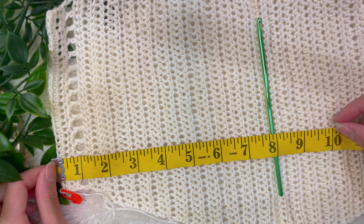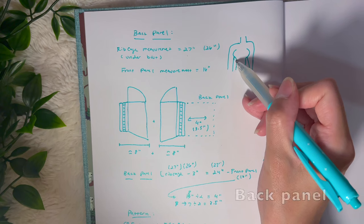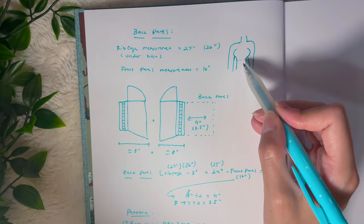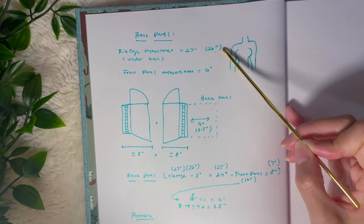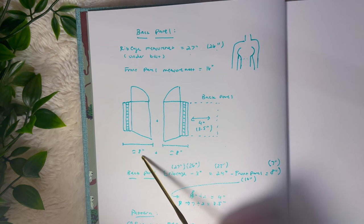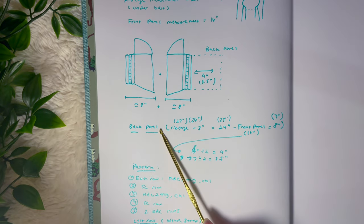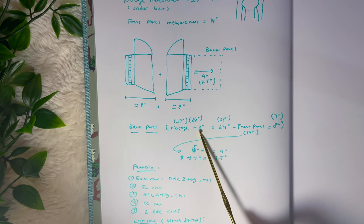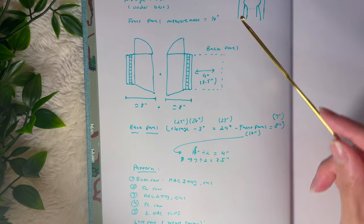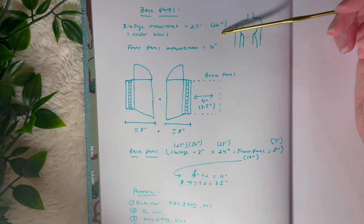Now we need to determine how long our back panel needs to be. Take the tape measure and wrap it around under your bust around your rib cage — for me that was 26 inches. Now measure how much length you have for the entirety of your top — half of my top was around eight inches, so the entire top right now has a length of around 16 inches. You can also just keep crocheting and trying it on to see how long the back portion is getting, but I like to take measurements so I know what I did when I want to replicate everything.